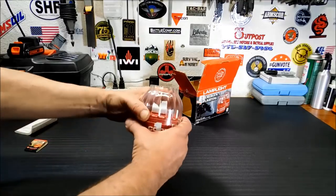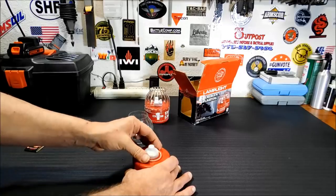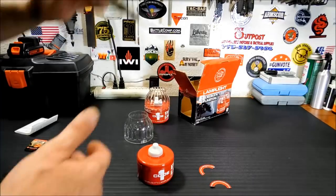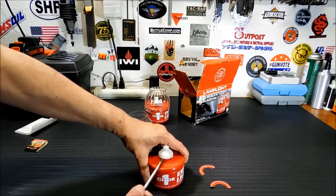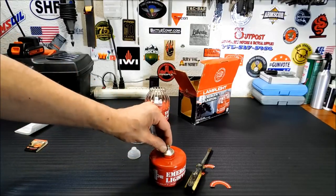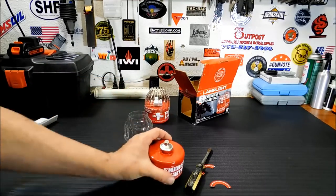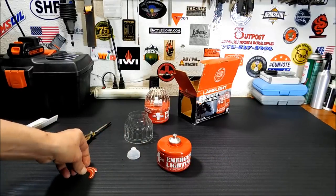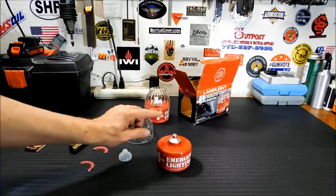Let's open one up. The instructions say to take off the top — pry it off with a coin or a screwdriver. So we're gonna try a screwdriver. Maybe I'm being too gentle. There we go — there's your wick on top. It feels like there's hard plastic there. A little bit of a shake to get the wick wet. And this little thing I took off around the side says to replace the plastic when not in use, so when we're done with it today we'll do that.